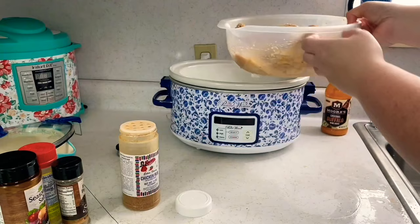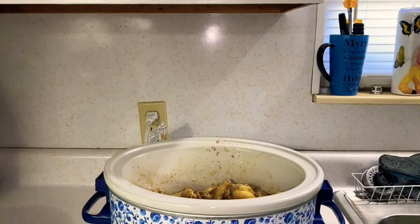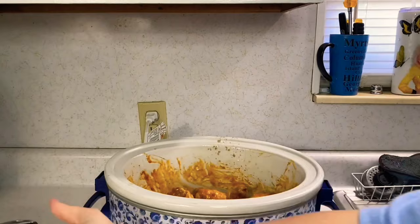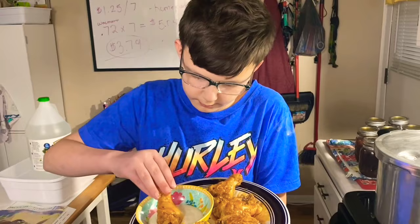Mix it up — it's all seasoned all over — and dump it in. This makes super tender hot wings, and I like mine tender. Cook on low for four hours. After the four hours, dump your hot sauce — whatever kind you want to use. Look at that — they look amazing. Now cook on high for two and a half hours. So tender, so good!